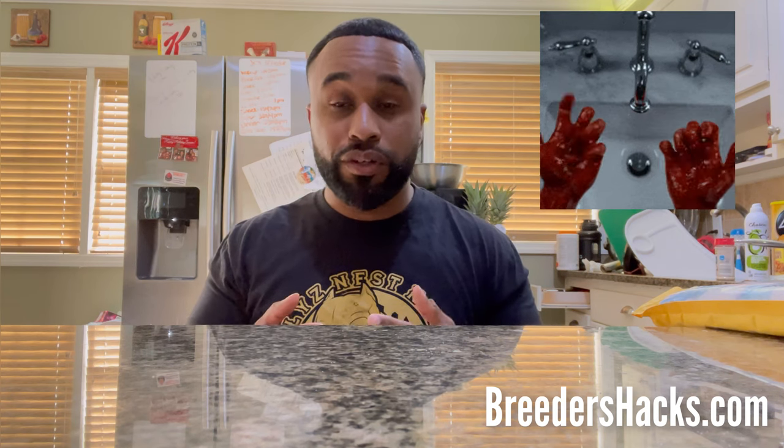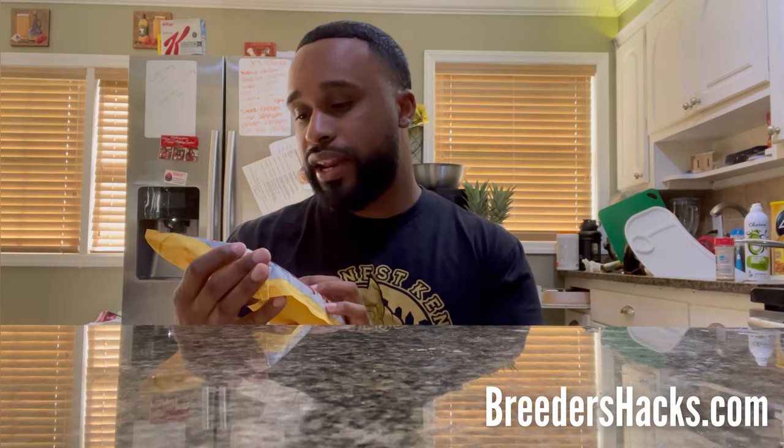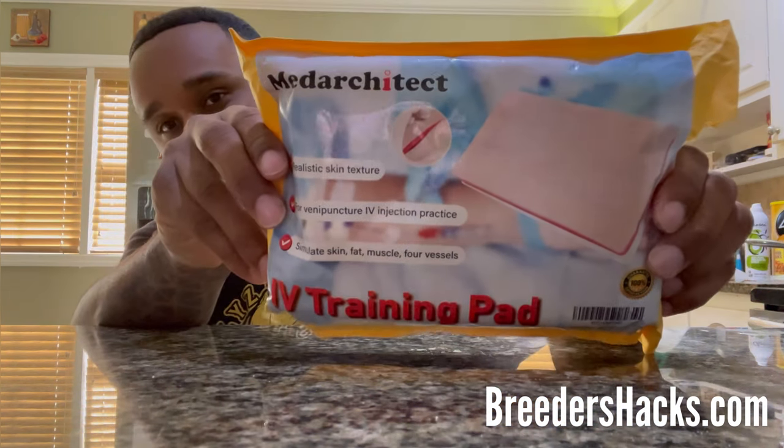Drawing blood is a taboo for most people. We're used to getting our own blood taken, but doing that on another living creature — on an animal — that's something not many people are used to. So one of the things I want to show you guys is this packet right here. I bought it on Amazon — it's called MatureDect or something like that. I'll put the link in the description below. It's a test kit for learning how to draw blood.